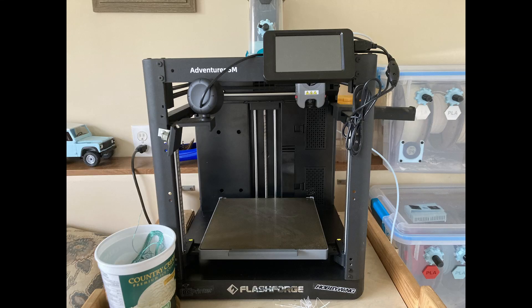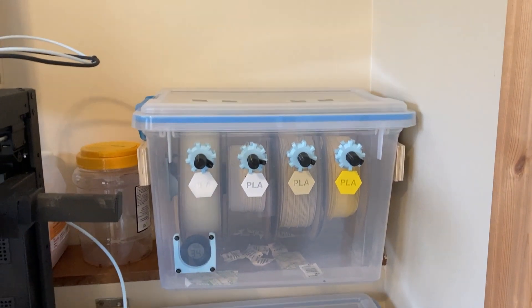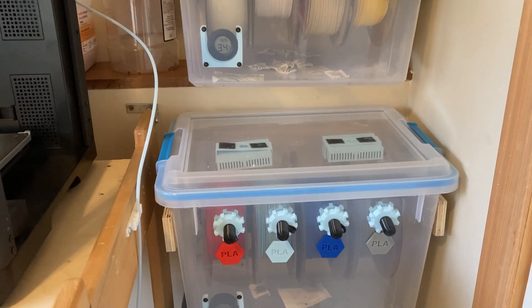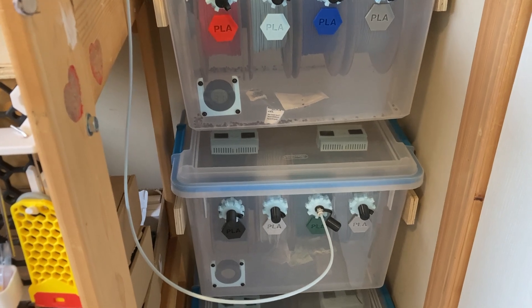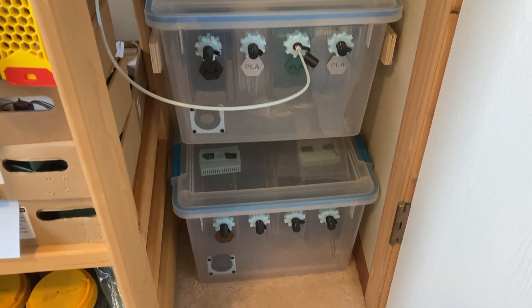For my FlashForge Adventure 5M FDM filament 3D printer, I needed some way to store my ever-growing collection of filament spools. My main goals were to keep them dry, dust-free, and conveniently at hand to be able to switch filament colors easily. And I had to be able to print directly from the dry boxes.